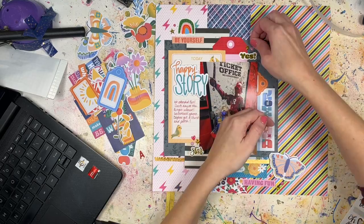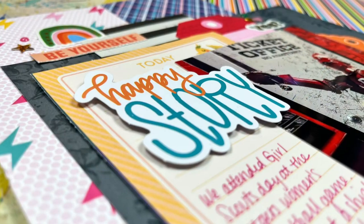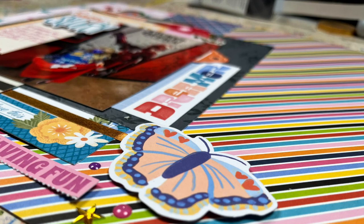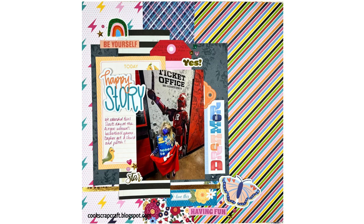Just finishing up a few little embellishments — some enamel stickers from the Main Character Energy collection to fill out my embellishment clusters. Here are the close-ups so you can see things in a little more detail. I look forward to scrapbooking with you guys again next week — thanks so much for watching and I'll see you then, bye!